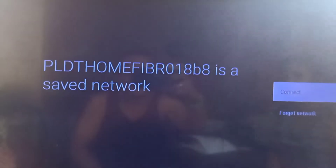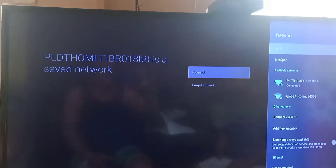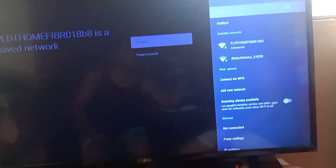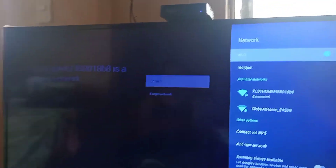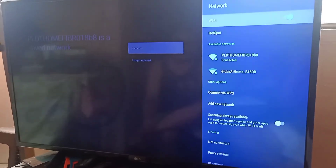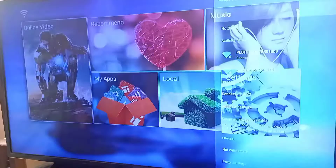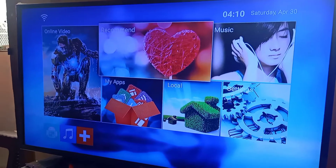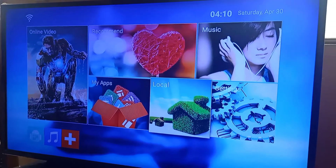So it means that connected na kami sa wifi! So let's try kung gagana yung YouTube natin. So since connected na sya, labas na tayo dito, sa home. Try natin yung YouTube! Saan ba yung YouTube dito? Wala yatang YouTube ito ma!